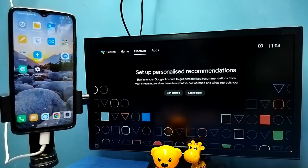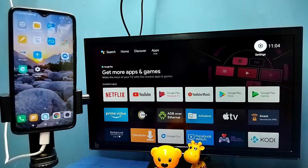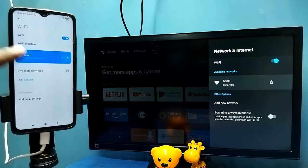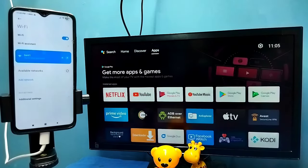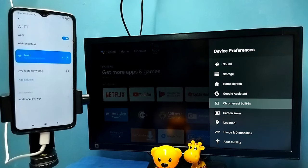Hi friends, in this video I will be showing two methods. Method one: first make sure that both the TV and mobile phone are connected to the same Wi-Fi network. Here I have connected this TV to the Wi-Fi network named BSNL1, and on the left side you can see I have connected this mobile phone to the same Wi-Fi network BSNL1.